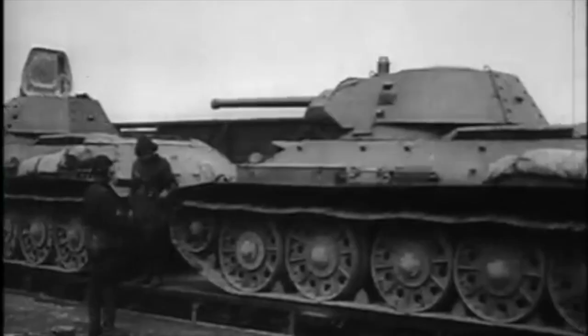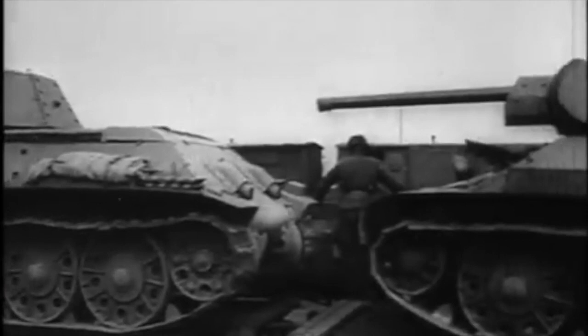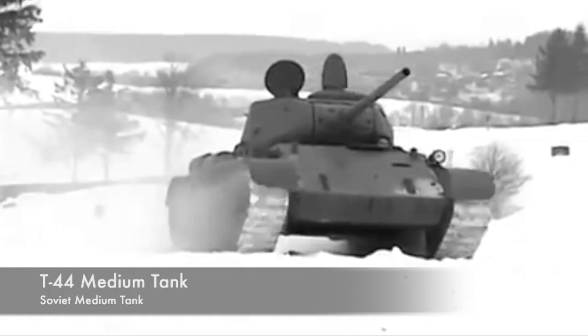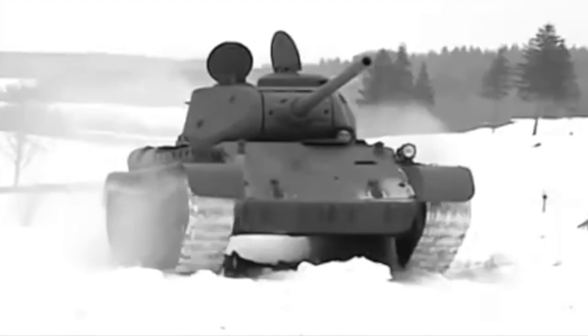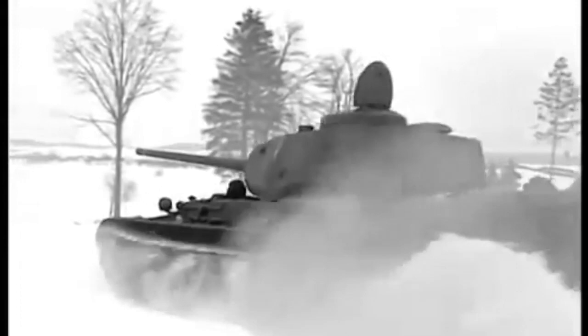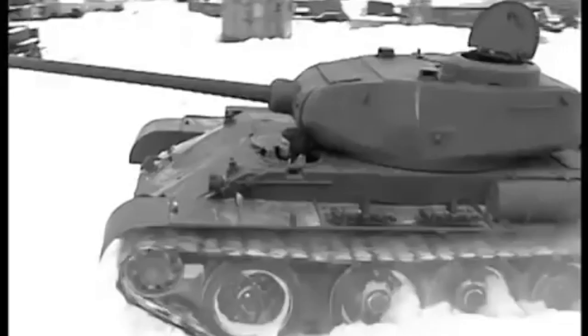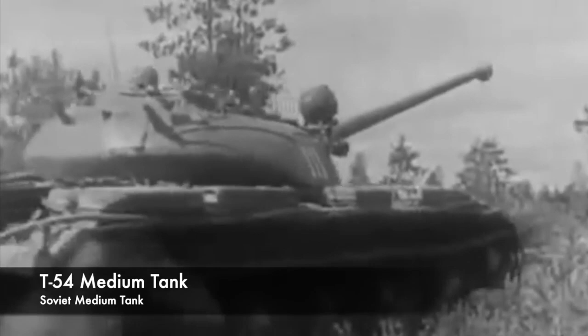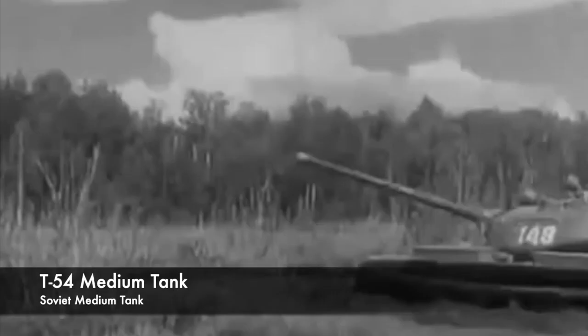The T-55 is a direct development from the World War II vintage T-34. The need to keep T-34 production high limited further development to upgunning and armouring. With T-34 production at sufficient levels later in the war, the T-44 was developed, retaining the 85mm armament in a slightly larger turret but introducing torsion bar suspension and a transversely-mounted engine to save space. The vehicle had similar cross-country performance but was lower in silhouette and had better armour. About 2,000 T-44s were produced and saw limited service, but it soon became obvious a bigger gun would be required. Fitting a 100mm gun to the design necessitated increases in both hull and turret size, resulting in the T-54.